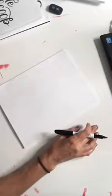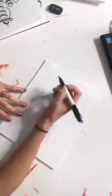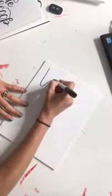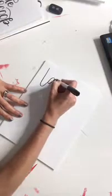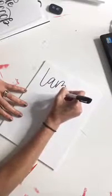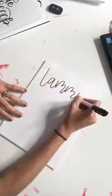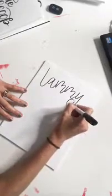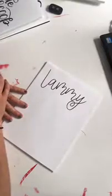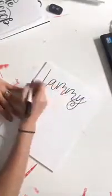Someone said they watched a professional do this and I'm doing just as good - thank you so much! Let me try your name, Tammy, because with two M's side by side that's going to be a challenge. I'm going to do the T... if I mess this up Tammy I'm so sorry, but I'm going to try your name with two M's side by side.